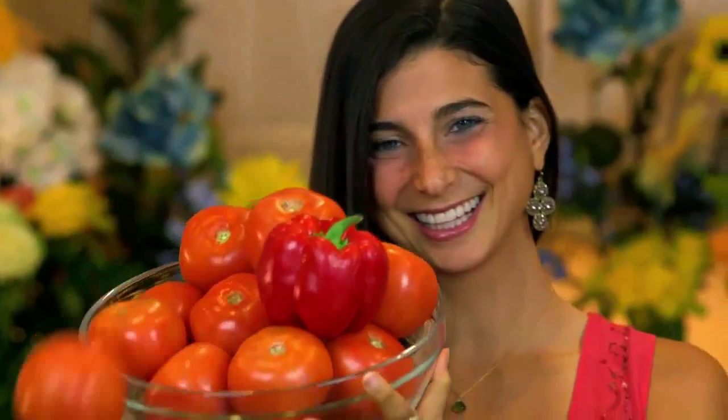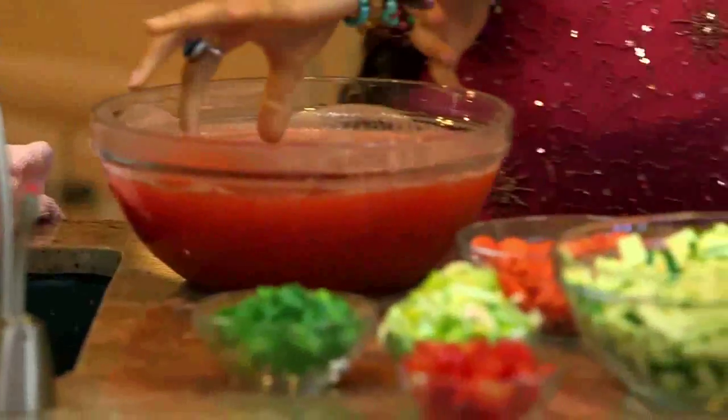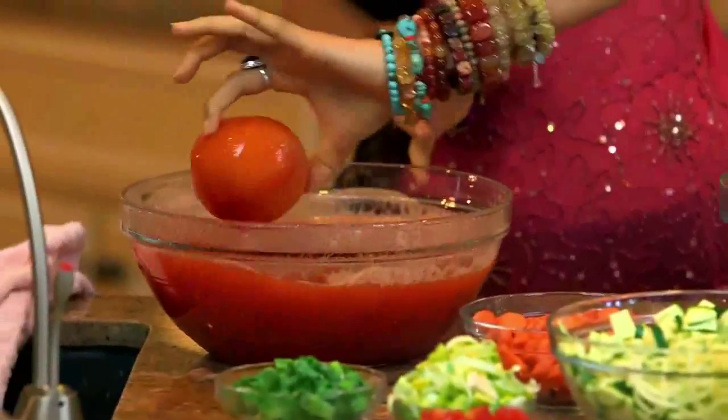Unlike traditional soups, this soup — soup — I can't say soup! And then she struggles with the word 'minestrone,' repeatedly saying 'minestroni' before laughing it off.